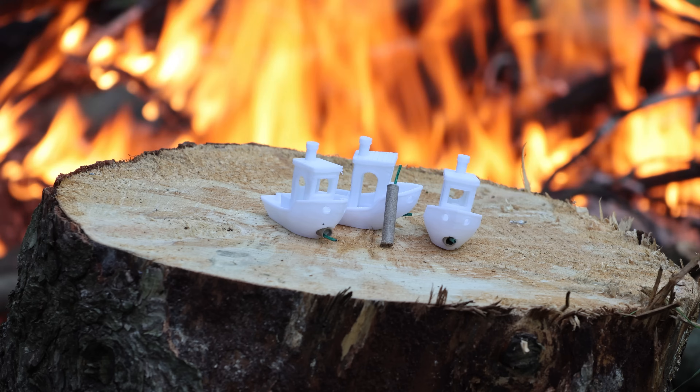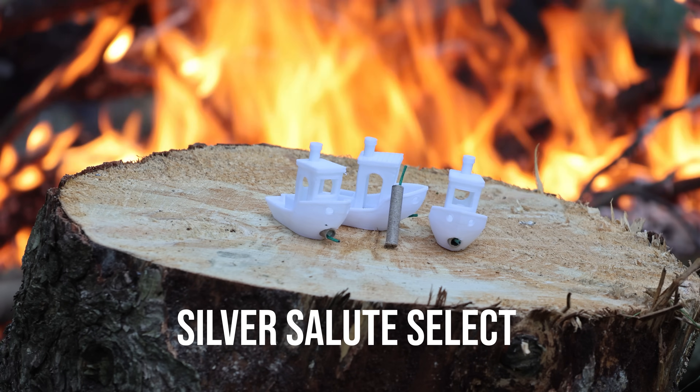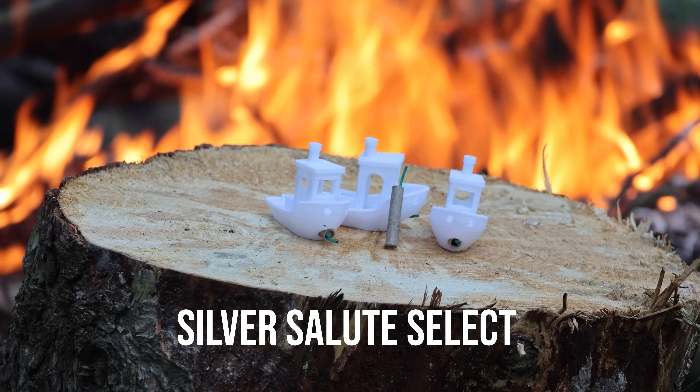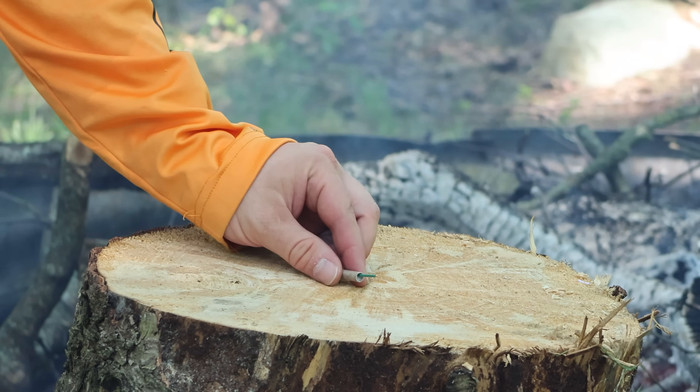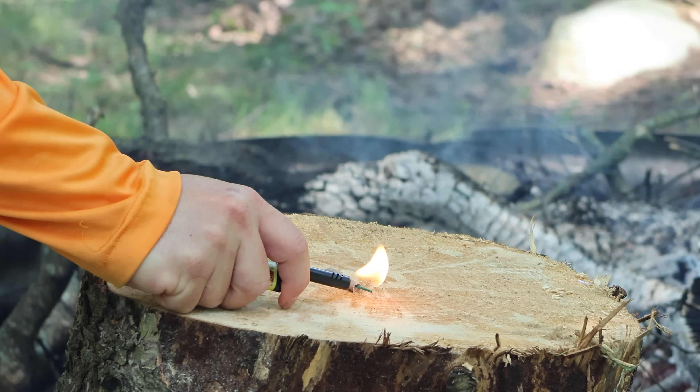Let's blow up some Benchys! The first and smallest is the Silver Salute Select. It has the biggest bang per Benchy ratio. First, we're going to just light one without a Benchy to see what it looks like. Stick around — they get bigger from here.